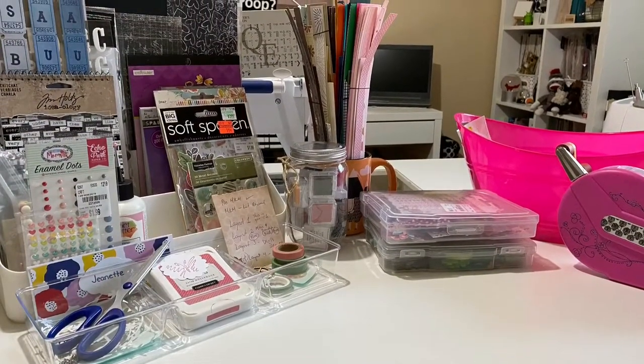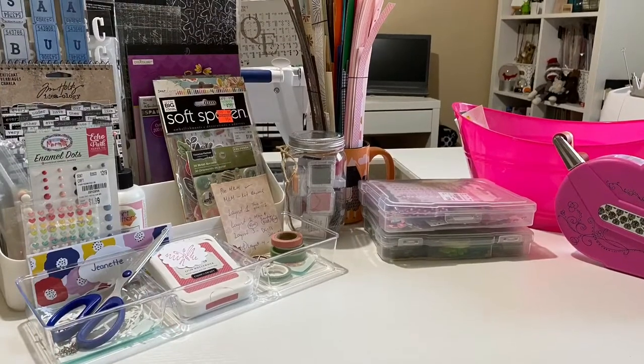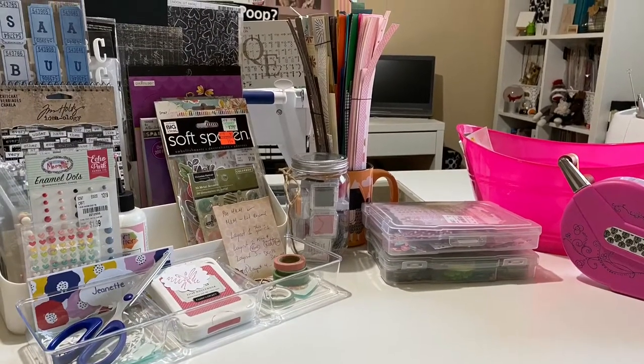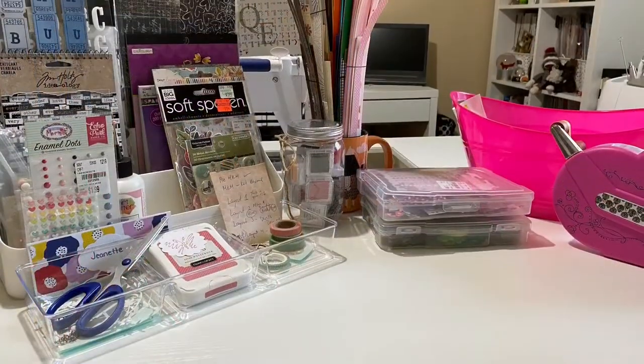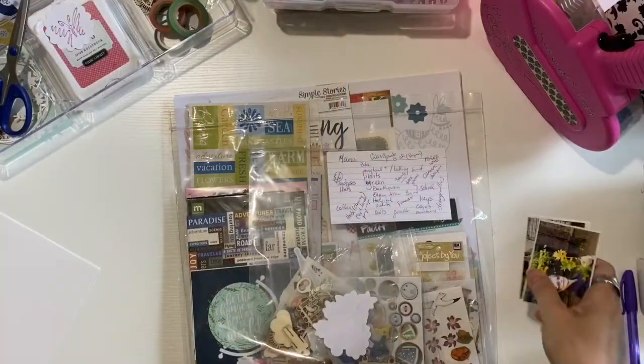Welcome back to the Girl Cave! I am ready to play with the Mini Kit Monday girls: Becky, Kathy, Tracy, Dolly, Daisy, and Shannon. My kit is ready to go — let's get started with layout number one. I've got my pictures.